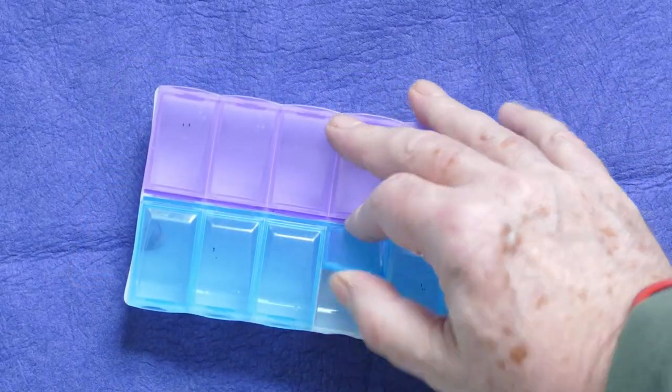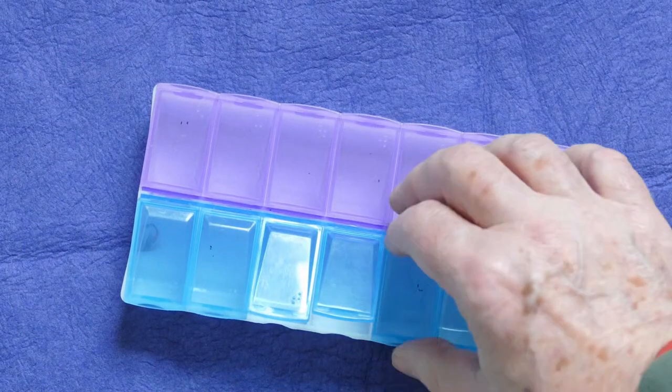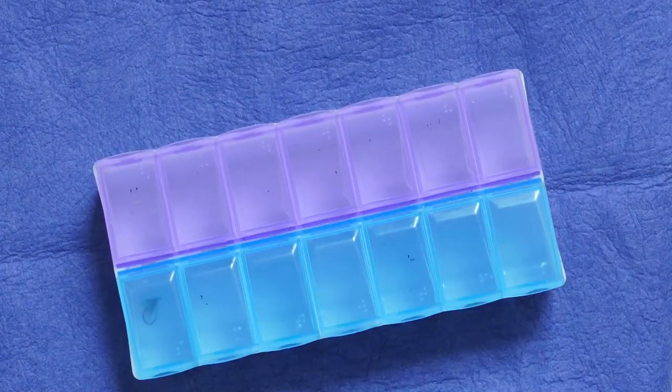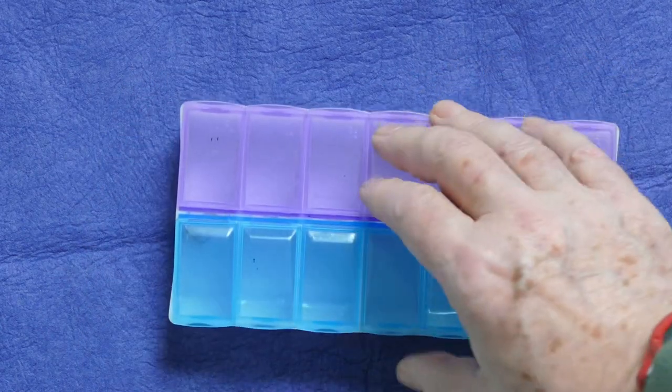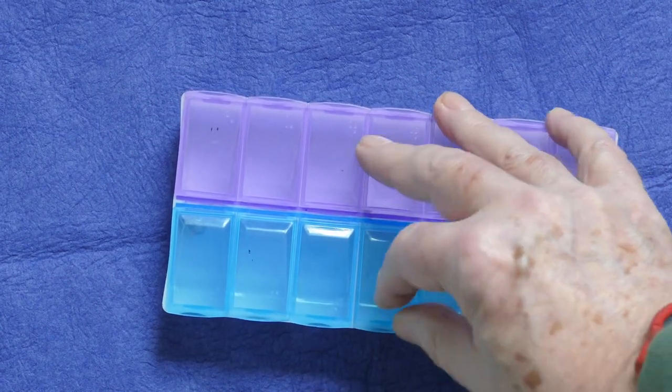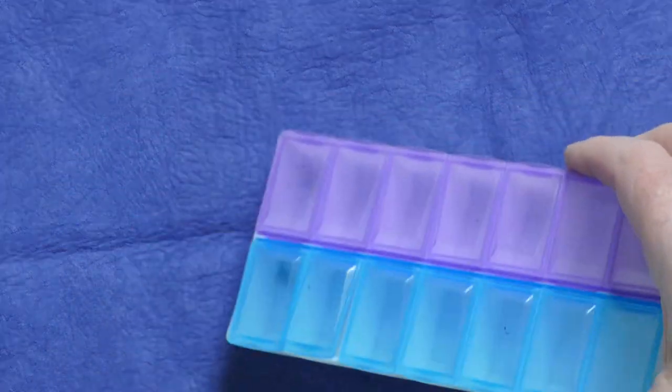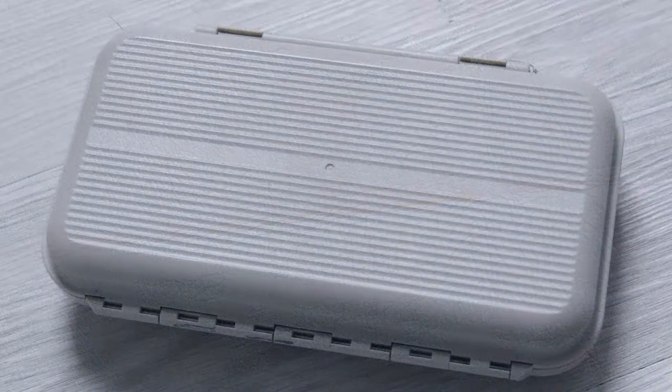This is a pill box I got for dry flies — I thought it'd be a good idea with more individual compartments. But the downside of this cheap pill box is that the compartments work loose in your bag or pocket and they dispense your flies everywhere, so not a good idea.